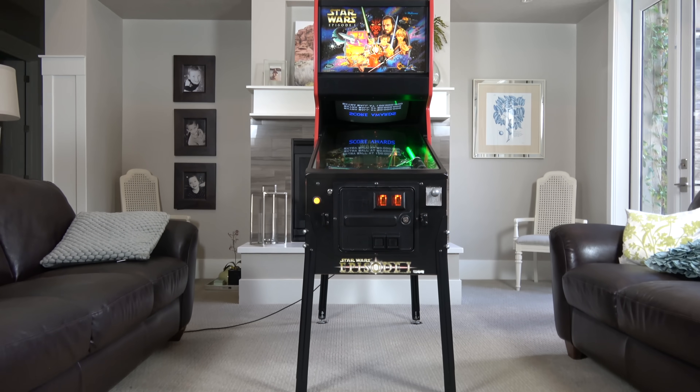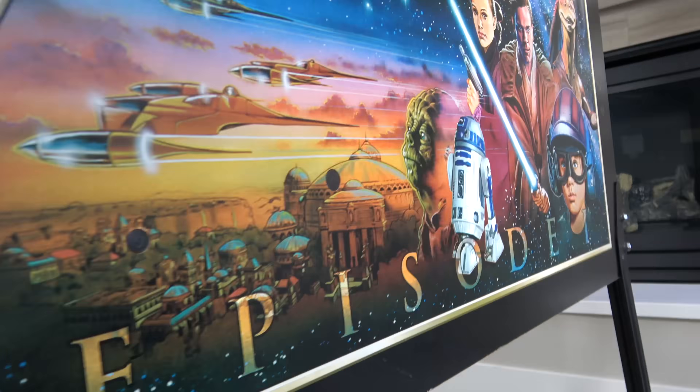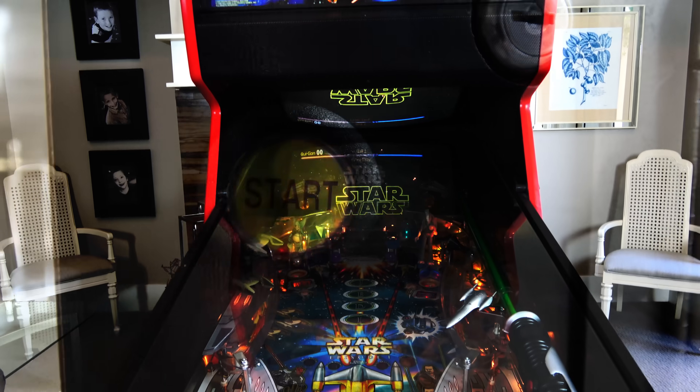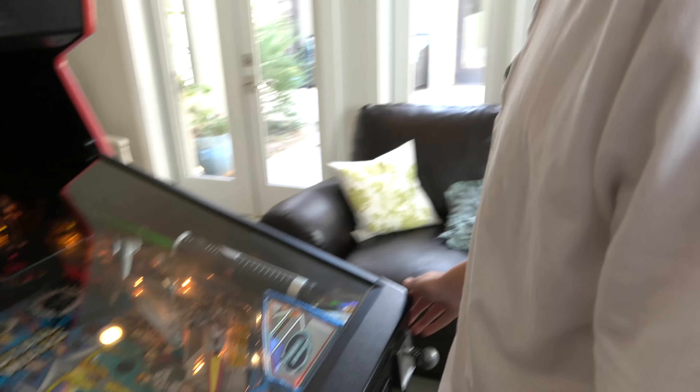First things first — Lincoln, are you ready? And it has your favorite — Jar Jar Binks! It's your favorite. Are you ready to play it? Yeah, I'm ready. All right, let's see how good you are. How good are you at pinball? I have not done this for three years.